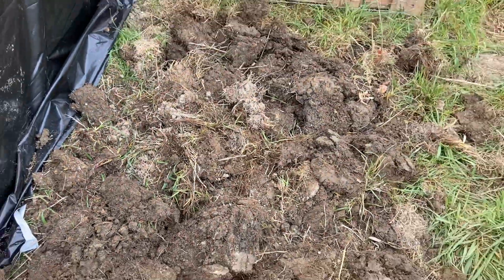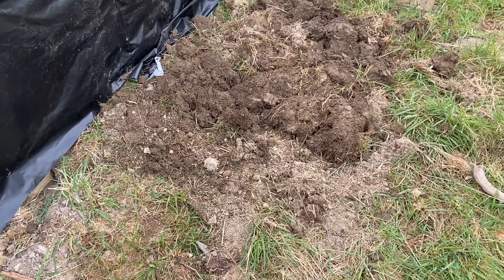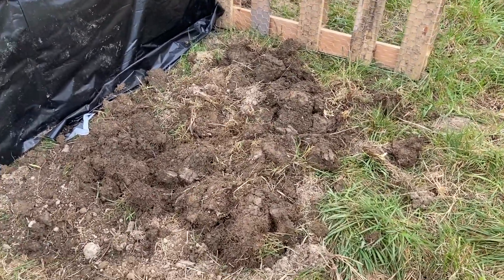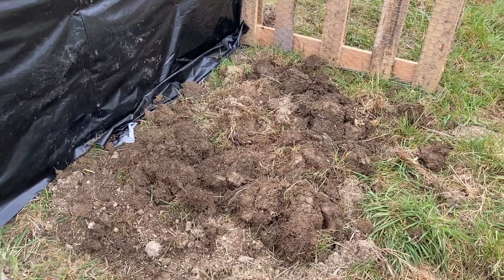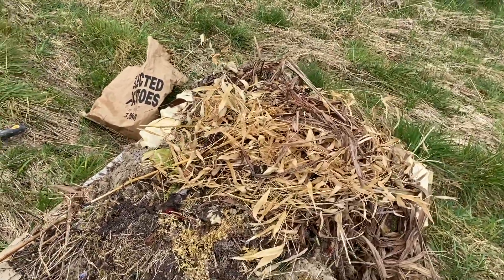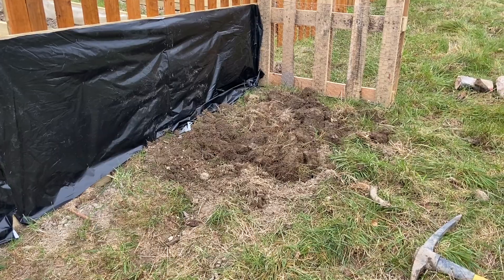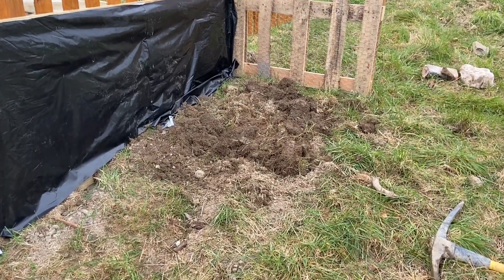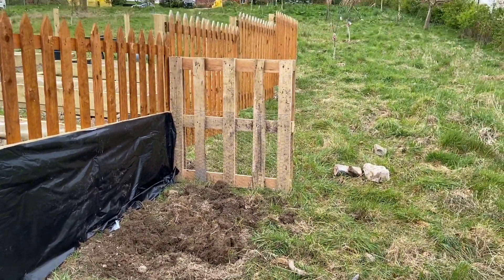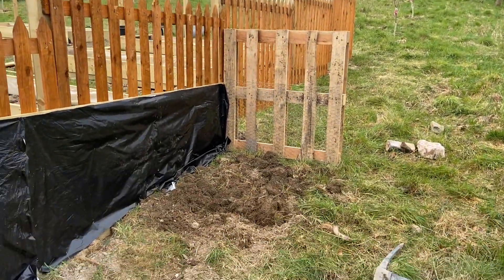I've pulled back about a meter and I'll probably do another half meter to give us about a meter and a half as a space. Then I'm going to get some more biowaste from our raking exercises up in the top garden and introduce that. We've also been strategic today in that we're expecting some pretty heavy showers this afternoon, so that should give the compost heap a good soak and hopefully get it on its way.